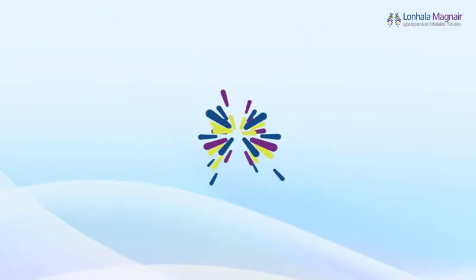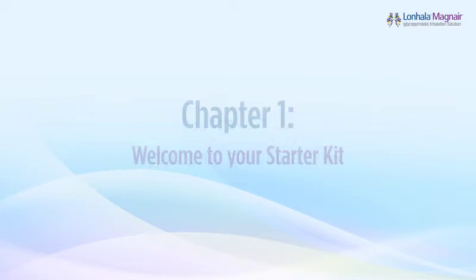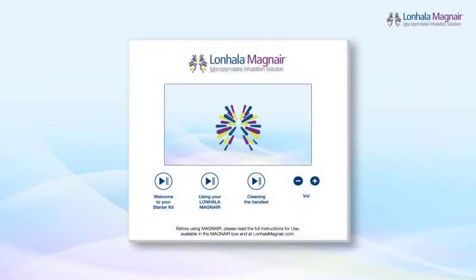Welcome to your starter kit for Lanhala glycopyrrolate inhalation solution for use with the Magnair nebulizer system. Before taking your medicine, please take the time to watch this instructional video. This chapter will review the parts of the starter kit. Pause this video at any time by tapping on the chapter's pause/play button, or jump to a specific chapter by pressing the buttons below.